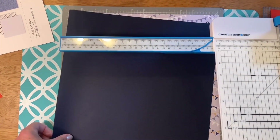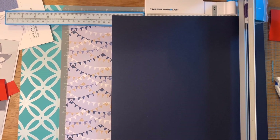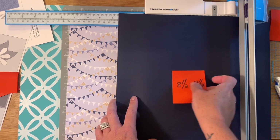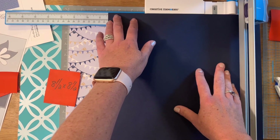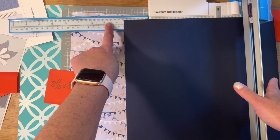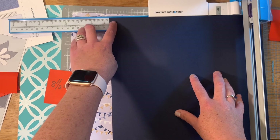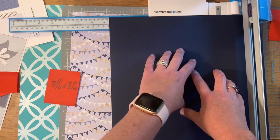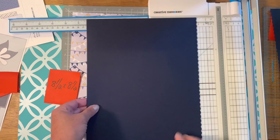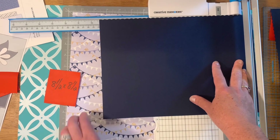I'm going to take my navy blue cardstock. The first cut is an eight and a half by eight and a half square — that will be the background square, and I'm using the scallop blade. To start, I'm actually going to go a little bit farther than the eight and a half mark because it's going to cut off a little bit when I do the next side — probably another eighth of an inch more than eight and a half. I'll put it down and cut, and you'll see it gives a nice decorative look. I really like that; it's going to pop once I put it on the page.